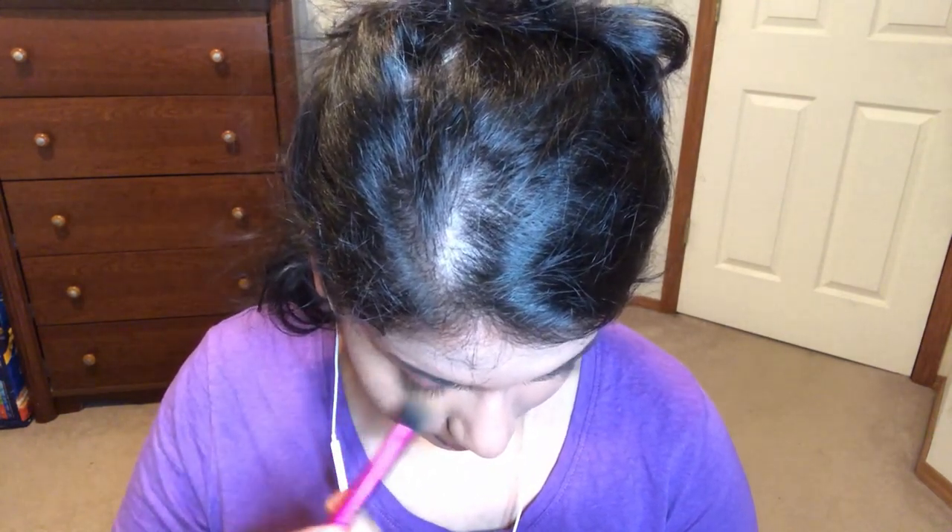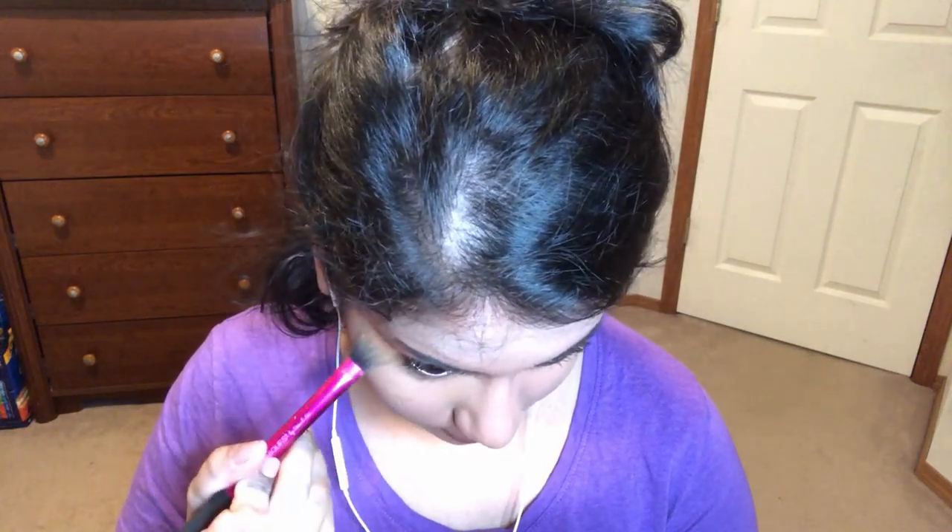I'm only going to powder underneath the eyes because the under eyes crease all the time — you kind of have to put a powder if you want that to set. Maybe I should have color corrected, but that's what it's looking like and it's kind of nice.